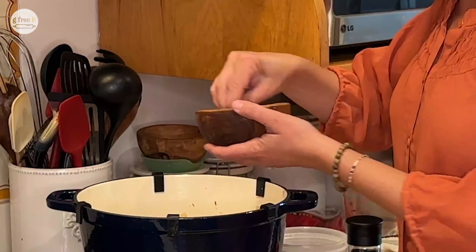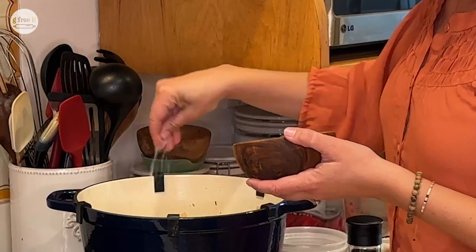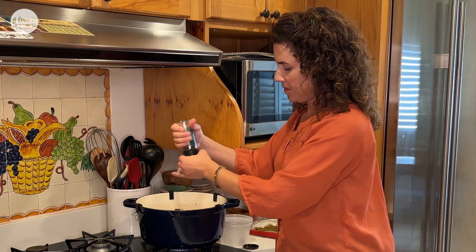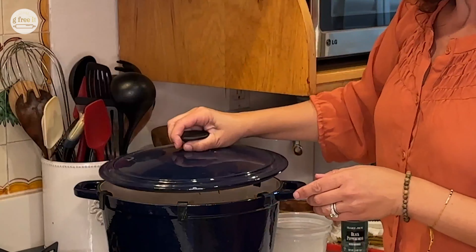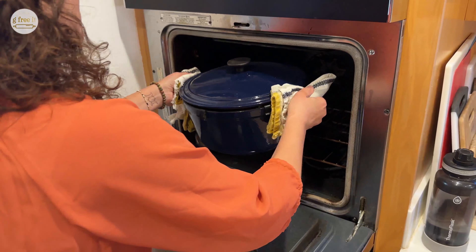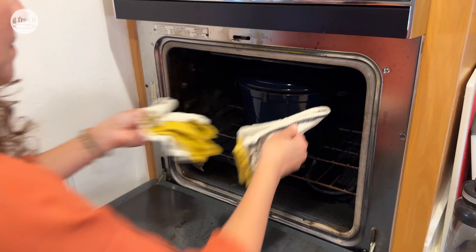This is ready to go in the oven. I like to add an extra pinch of salt to the top, maybe some cracked pepper. Put your lid on — this is your arm workout. This goes into the oven for 30 minutes at 350°F. And that's it.